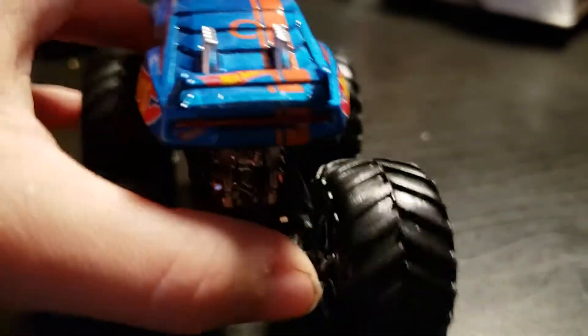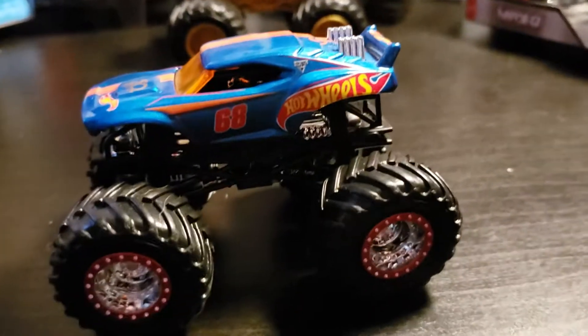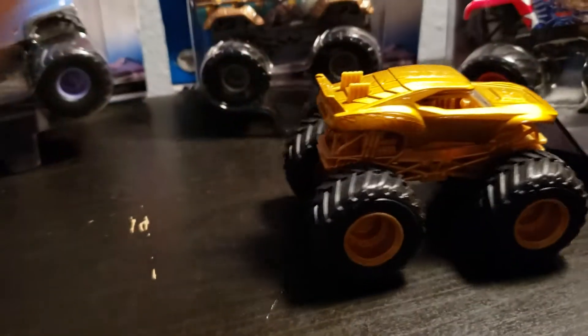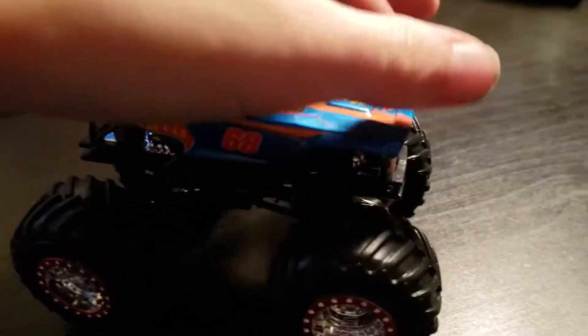There's a mini Hot Wheels logo on the back. I believe it has tail light printing. It has a huge Hot Wheels logo and the Monster Jam logo right there. You can kind of see the Monster Jam logo on this one too. There's also a 68 and it has the 50th Hot Wheels logo. It is a very nice truck — I like it a lot.